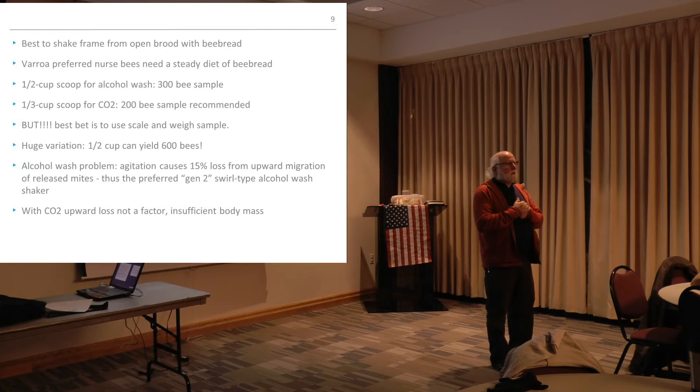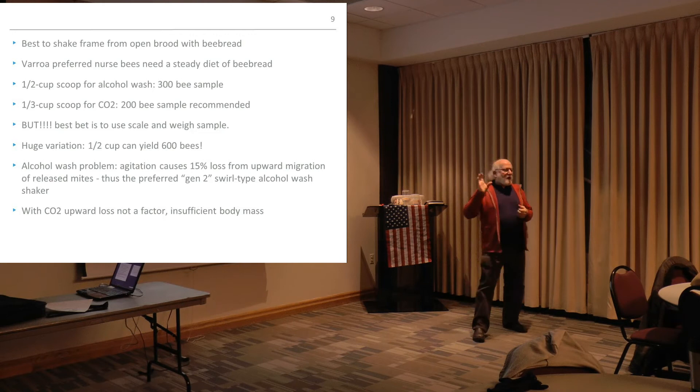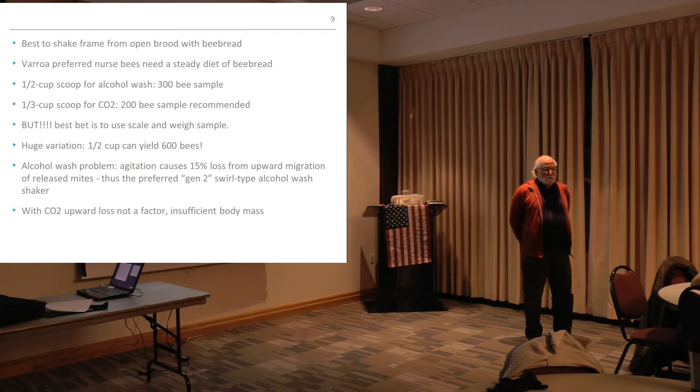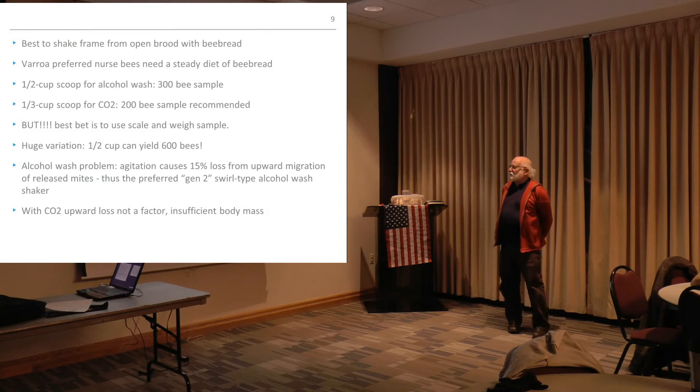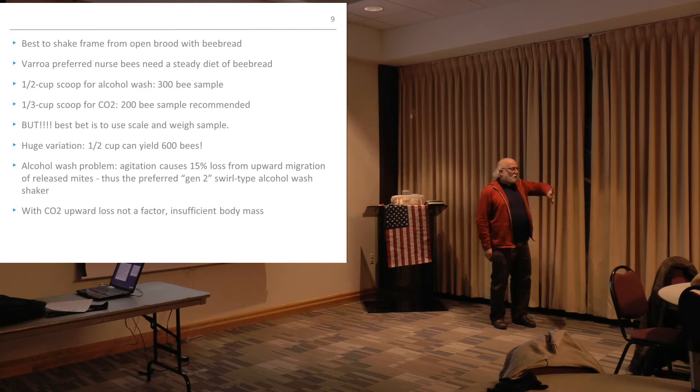200 bees weighs just under 25 grams on average — it'll be about half a gram to a gram variance depending on whether they're Carniolans or Italians. We on average got 25.4 grams. For the alcohol wash you're using 300 bees; for the CO2 you're using 200 bees. We counted multiple samples and were right at 197 or so. Our statistical results were extremely solid and we came up with a couple distinct reasons why we were beginning to prefer CO2 over alcohol — putting aside the fact that alcohol kills them and CO2 doesn't, and the risk of accidentally throwing the queen in is significant, especially for beginners.